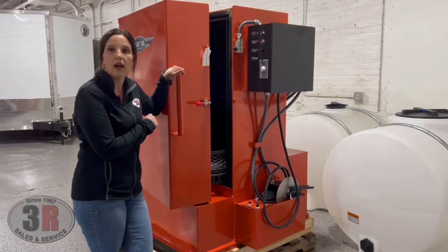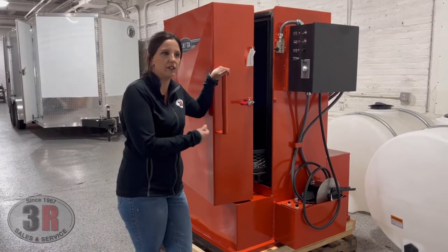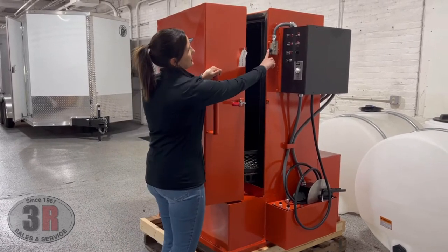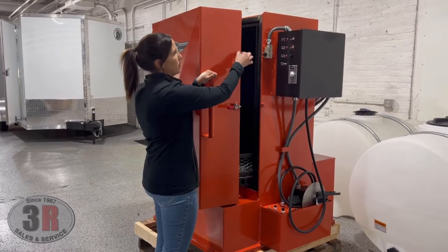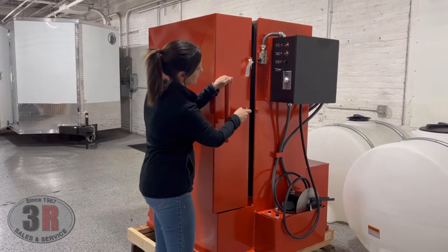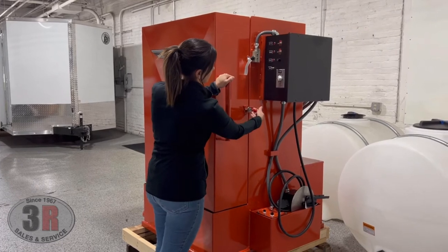Go ahead and close this door. This system will not operate until the door is closed — it has a safety switch. So if that door gets opened in the middle of operation, it shuts the system down. That safety switch is just right here. We have a component that whenever it's shipped, we have to flip around before we install so that it's ready to go.